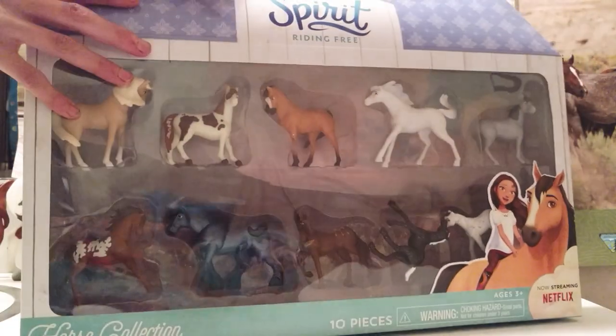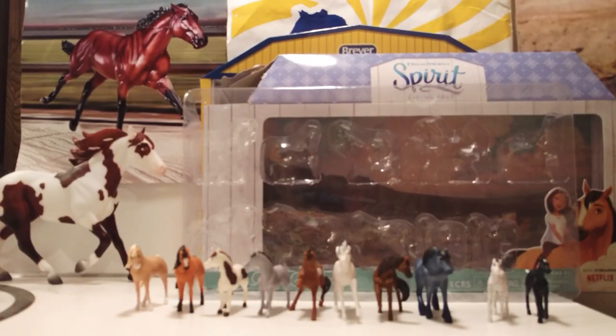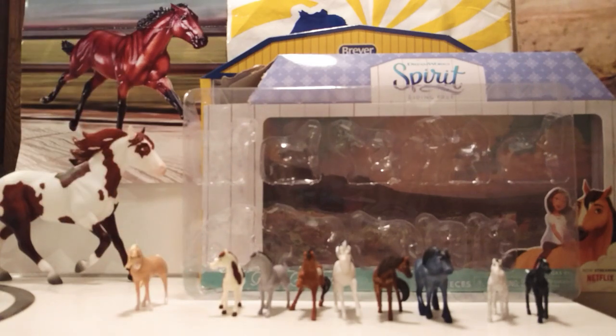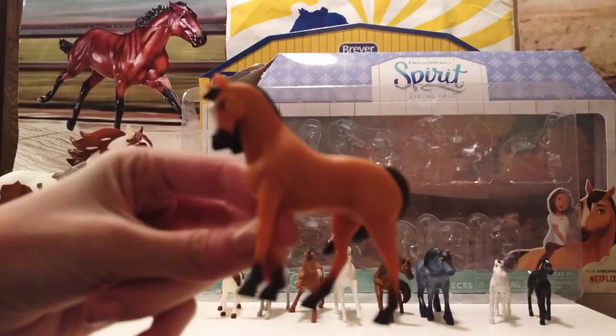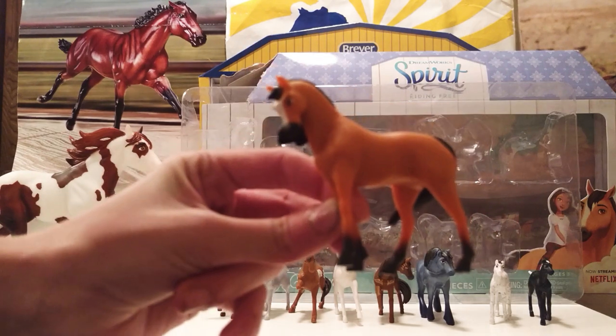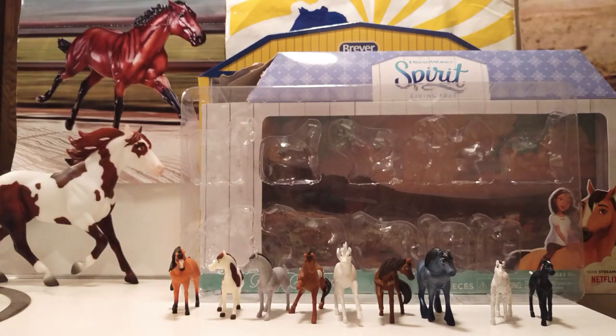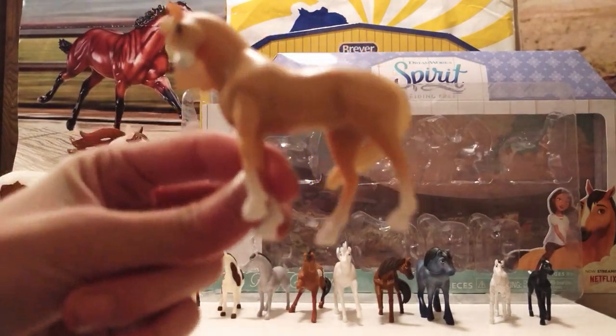Now I will set these horses free. I got all of the horses out of the box, which took quite a long time because they were really, really stuck in there. I'm gonna show you all of them now. First, we have Spirit — here he is. My camera won't focus, I'm sorry about that. But that's Spirit.